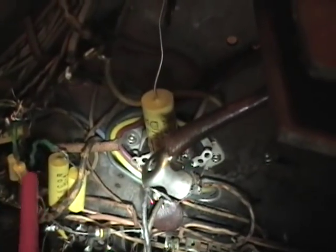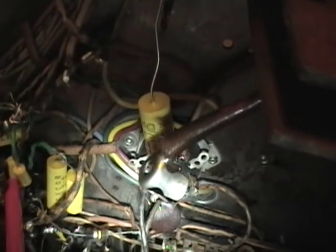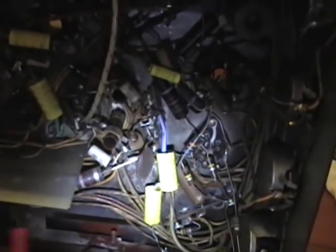The only thing I really don't like that I found so far — in a couple instances, like down here, he must not have had the correct value on hand and put a couple capacitors in parallel. If you put two one-microfarad caps in parallel you'll end up with a two-microfarad cap. I'll double check on the schematic to see what the correct value is and whether these are okay.